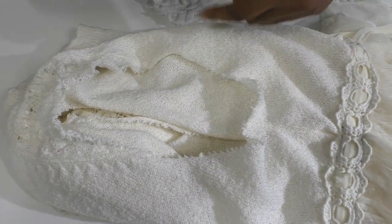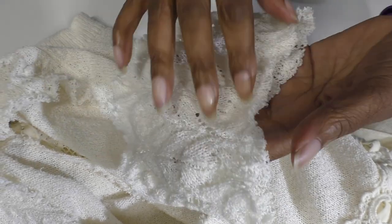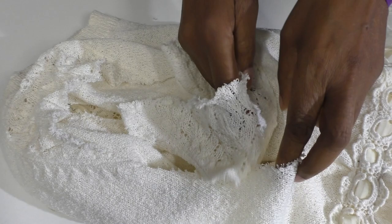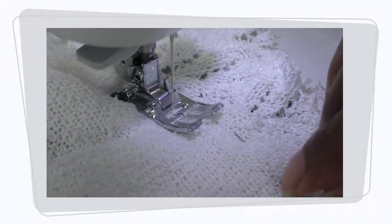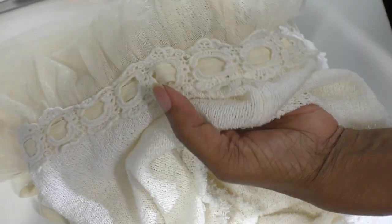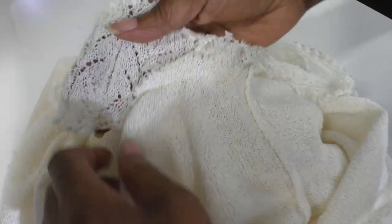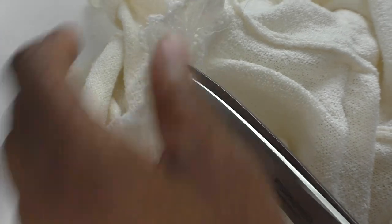Before I apply the sleeves, the armhole is too big, so I'm going to make it smaller by adding this section — the top of the sleeve. I'll cut that and insert it at the lower part of the armhole. The armhole is now smaller with this addition. I'm going to cut away the excess on the inside, starting from here and going to the other side.